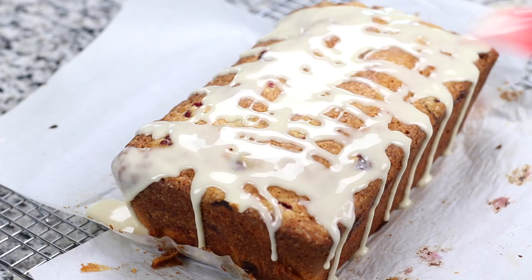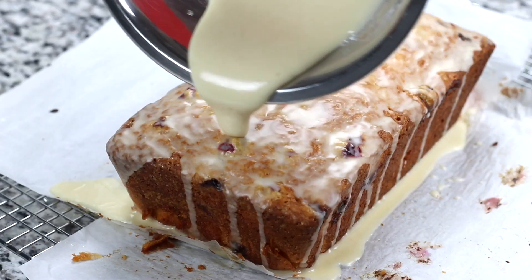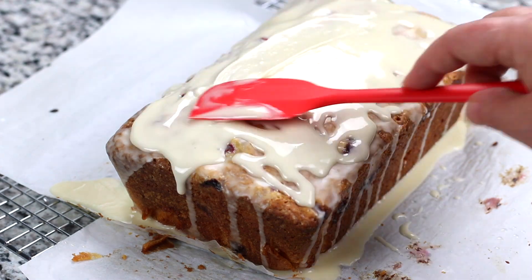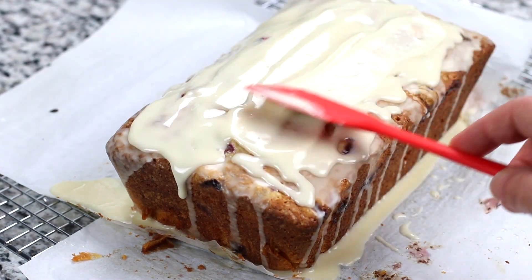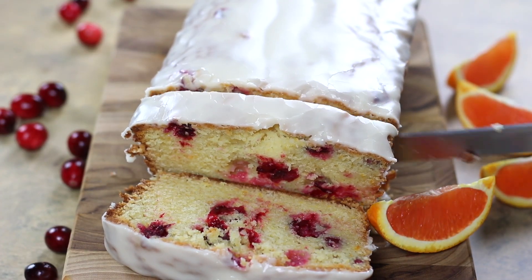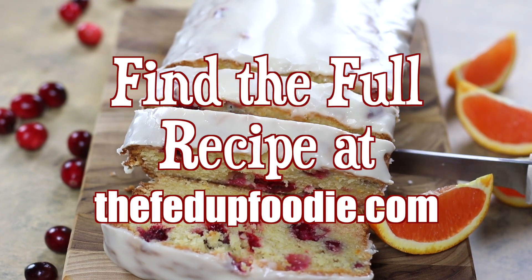This quick bread is wonderful given as a gift or placed on dessert tables during the holidays. However, it is an absolute favorite at our house that we enjoy any time during the year. For more recipes like this and for weekly inspiration, make sure to head on over to thefedupfoodie.com and sign up for my newsletter where I share recipes and tips to help make cooking from scratch approachable. Thank you all!